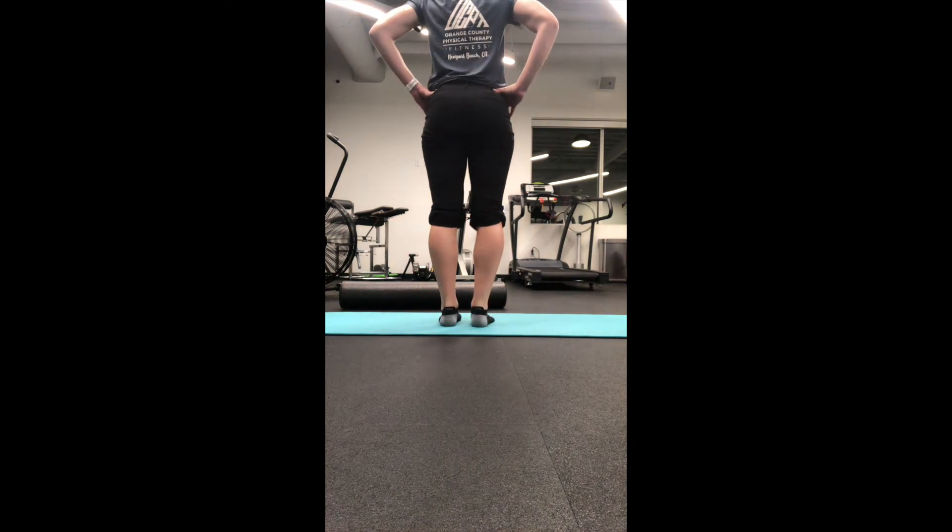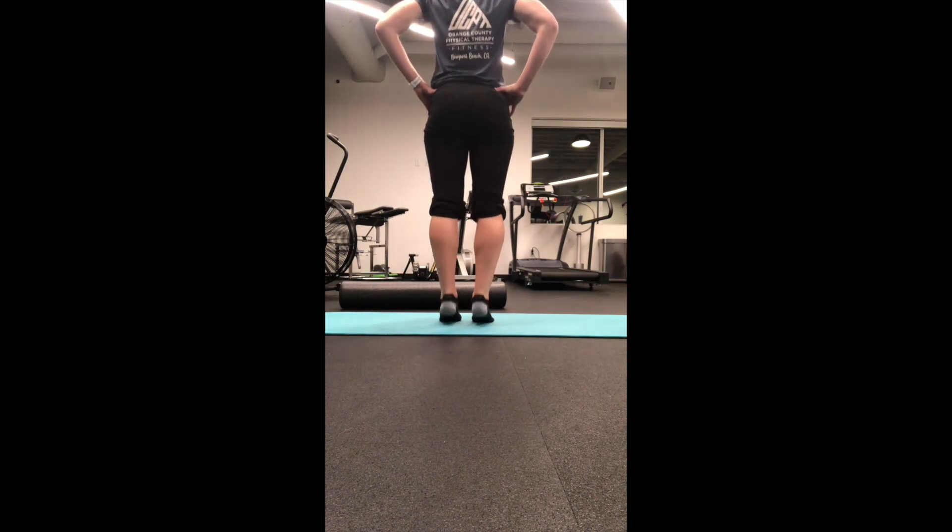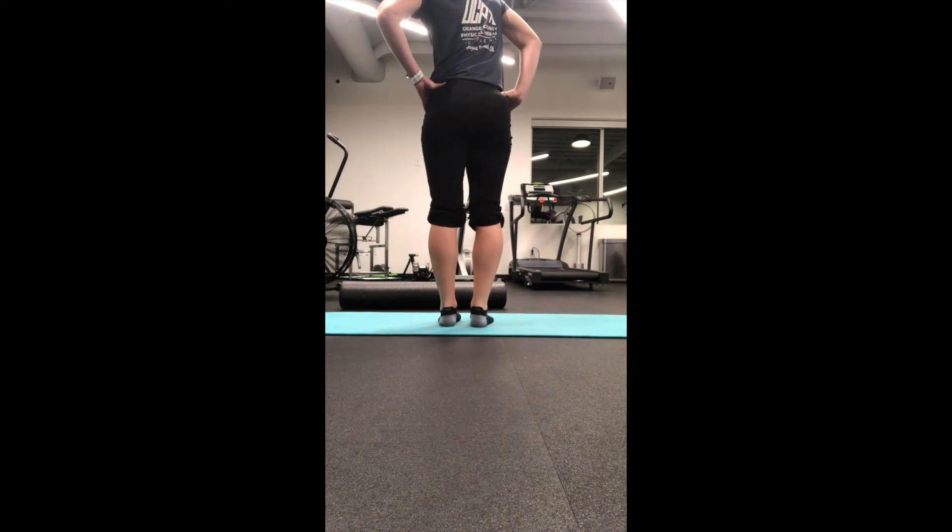Make sure that the heels are going straight up, that you are not leaning forward and the heels are not caving in. Also, perform off a step to provide more length through the calf and required strengthening.